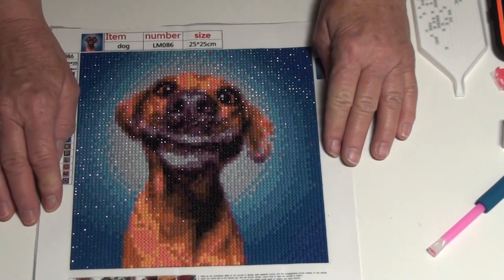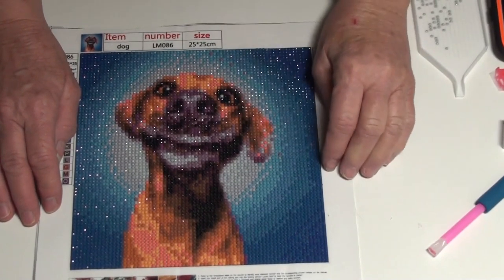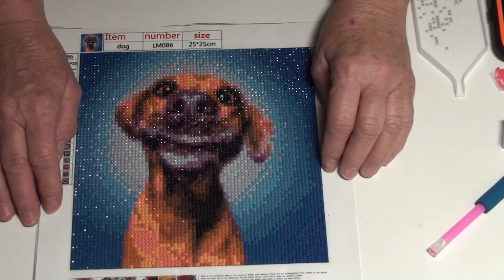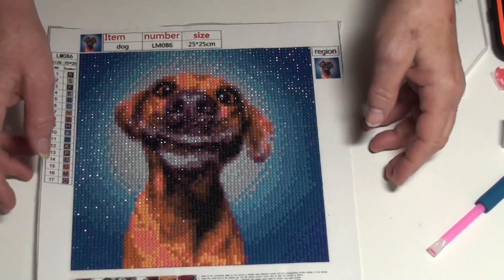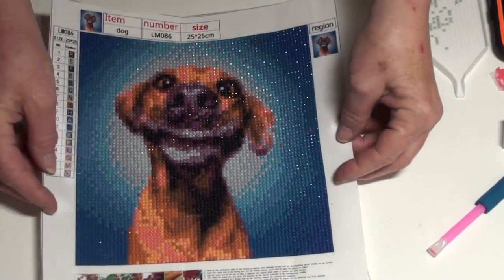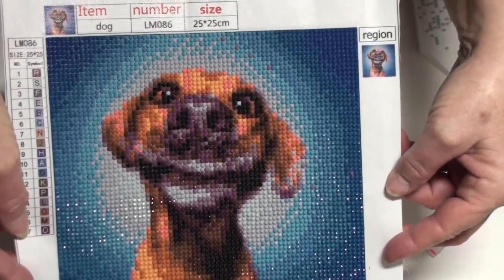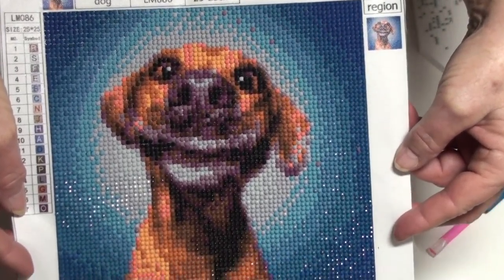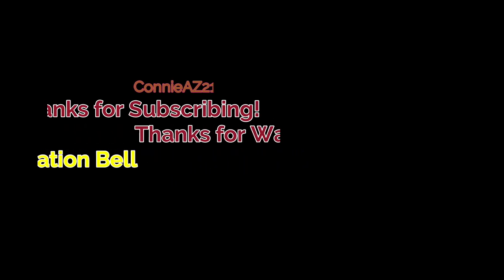I hope you've enjoyed my little video. Thank you very much for joining me. If you've subscribed, thank you. If you haven't, it would be great if you would. If you have any questions, comments, or suggestions, comment section below. If you liked my video, hope you can give it a thumbs up. Happy day!